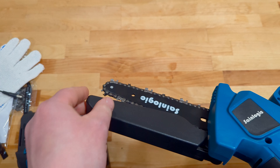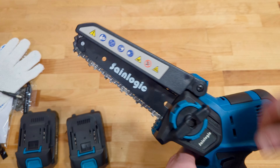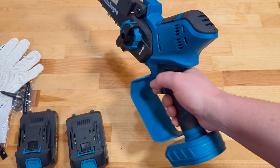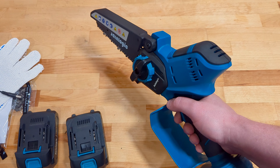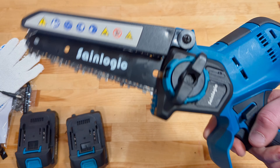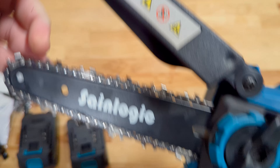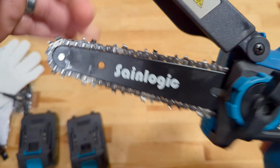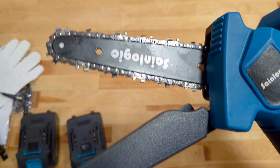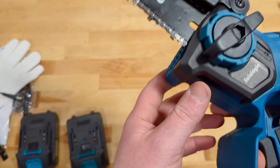It does have this little cover which is going to help with some debris as it flies off. Because after all, you're going to be holding this out in front of you, grabbing the power trigger, and letting it rip. Now, this bar itself is going to be an oil-free system, so it'll be interesting to see just how long it lasts. But I suspect small bar and small power is going to work fine.